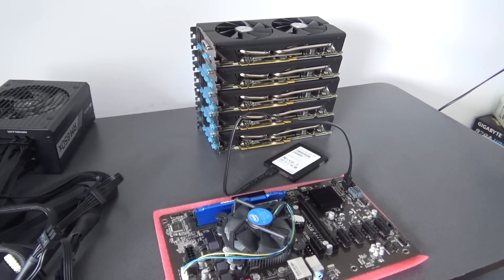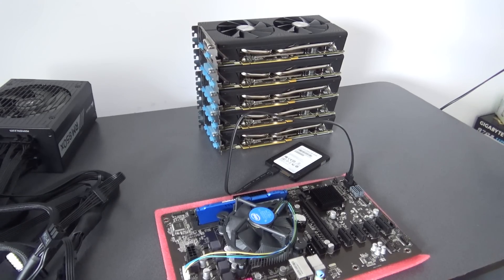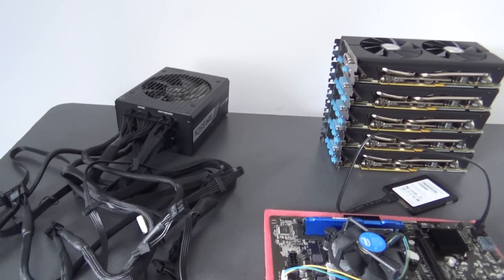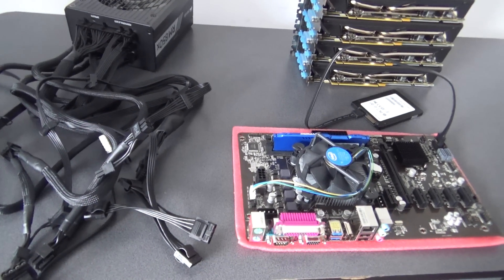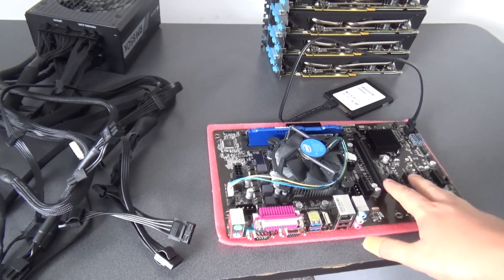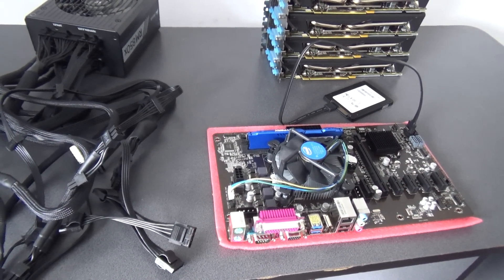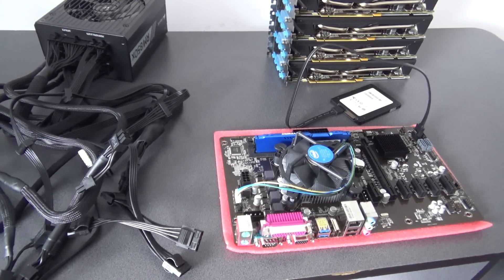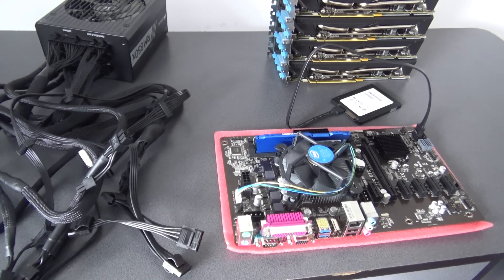Those are brand new, brand new released, and we can start building our mining rig. Today I will put only one GPU in our motherboard, because after I finish this setup, I will take all the GPUs to our data center.